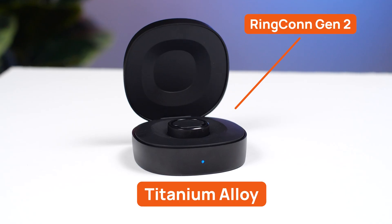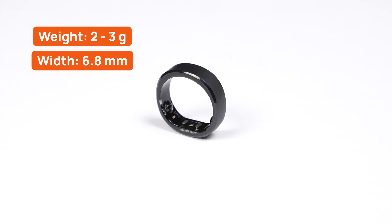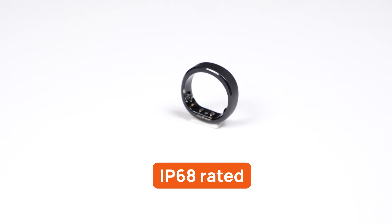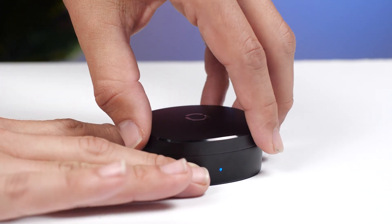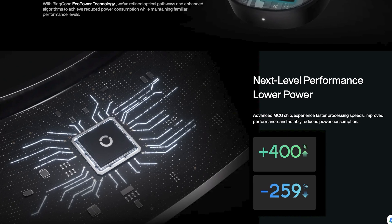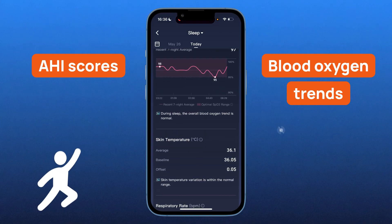Let's break down the specs. The Ringcon Gen 2 is crafted from titanium alloy, making it incredibly light — somewhere between 2 to 3 grams depending on ring size. It's got a sleek 6.8mm width and just 2mm in thickness, rated IP68 waterproof so you can wear it in the shower or while swimming. Battery-wise, you'll get 10 to 12 days per charge, and the included portable charging case can hold 15 to 20 full charges — giving you over 150 days of extended battery life without plugging in. With EcoPower technology and an advanced MCU chip, it runs smart and efficiently, and it has sleep apnea detection built in, using AHI scores and blood oxygen trends to alert you of potential risks.